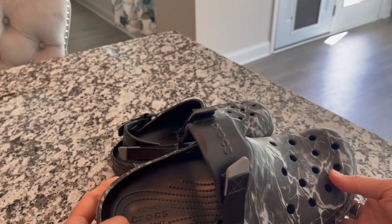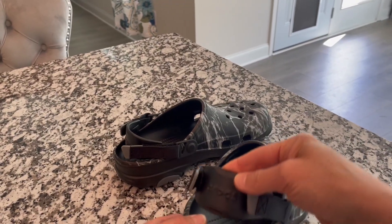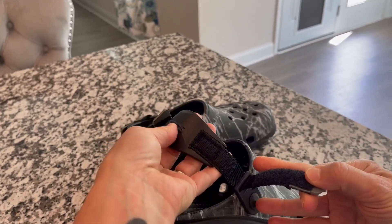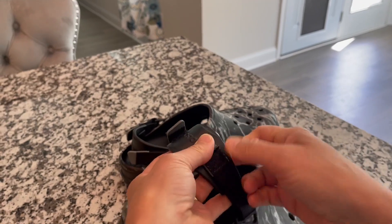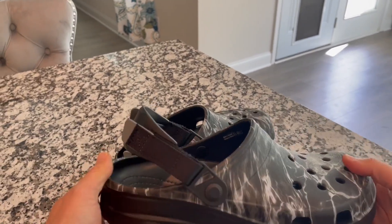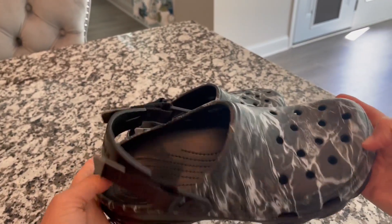The second thing that I noticed that's different is that the part that goes around your heel is adjustable with this Velcro. So you can really tighten it up around your foot so that you're not worrying about losing your shoe in the water or on your journey.